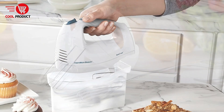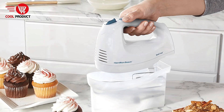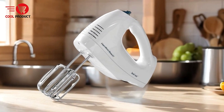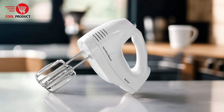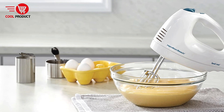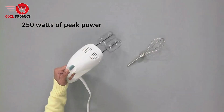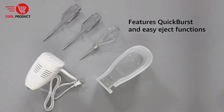Powerful Performance — the 250-watt motor provides ample power for a variety of mixing tasks, ensuring that even dense batters and heavy creams can be mixed effortlessly. Easy Cleanup — the dishwasher-safe attachments and easy ejection mechanism make post-mixing cleanup a breeze, saving time and effort. Stability During Use — the bowl rest feature enhances stability, allowing the mixer to sit securely on the bowl's edge, minimizing mess and allowing users to multitask. User-Friendly Design — the intuitive speed dial and beater ejection button make this mixer easy to use.